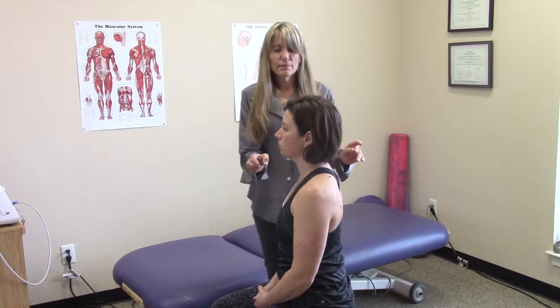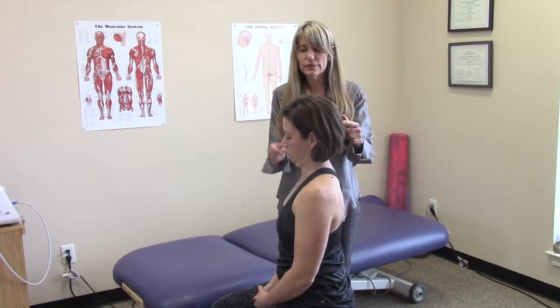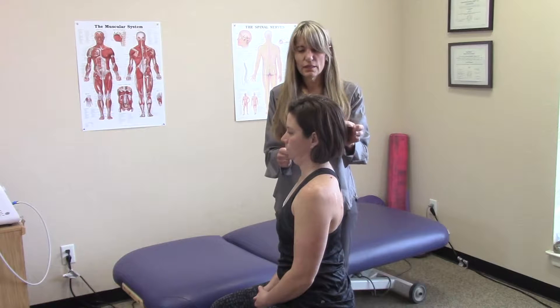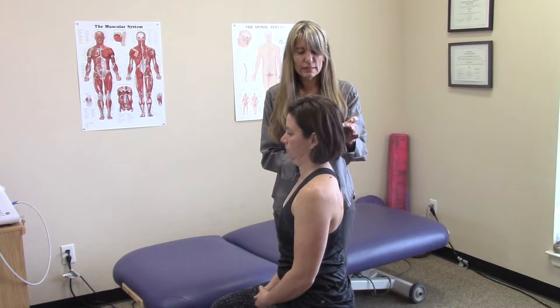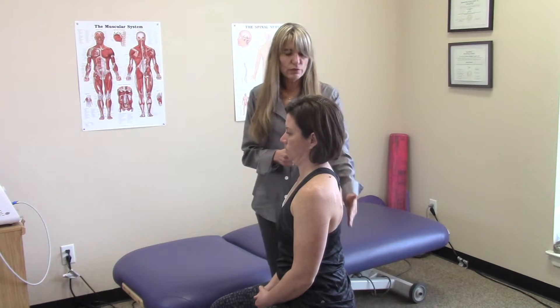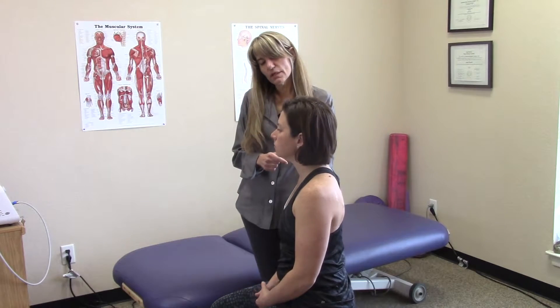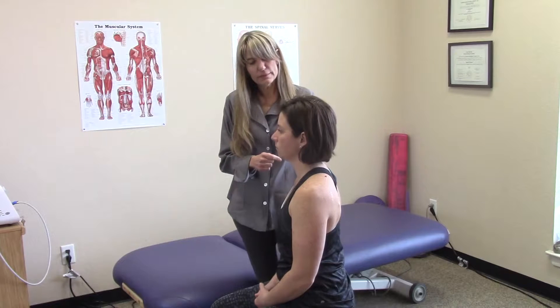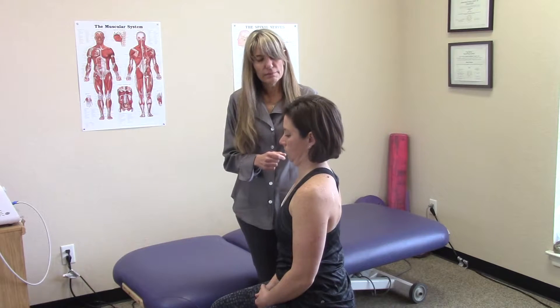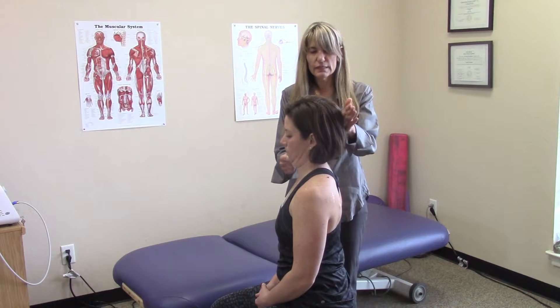This is where neck retraction comes in. We're going to do a combination of a chin tuck while the head comes back. So that brings the ears directly over the shoulders, and now the spine is perfectly neutral. Now this can take some practice, but basically a neck retraction is doing a chin tuck while the head comes back.